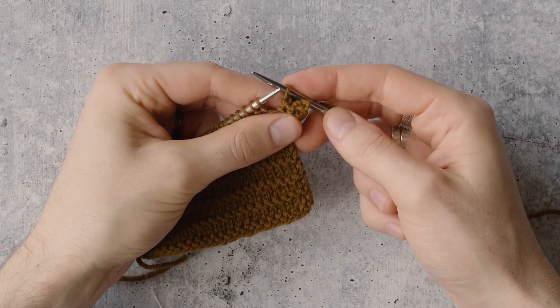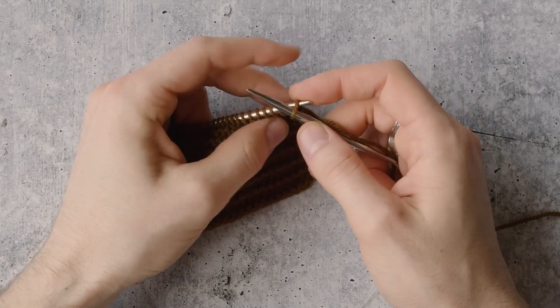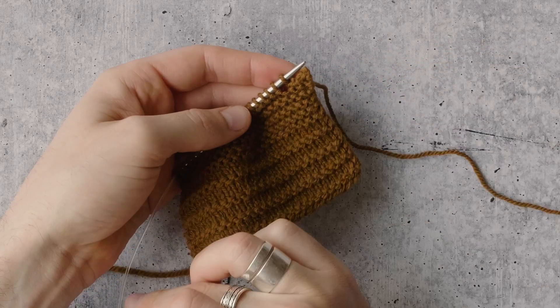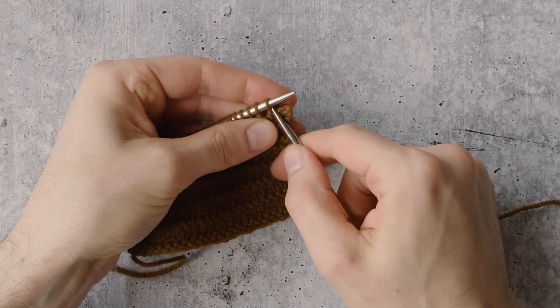After you've done the bind off of four stitches, you're going to take that stitch you just made on your right needle and put it back on your left. That's step three, and we're going to repeat this process over and over all the way across the bind off edge. So I've got my live stitch again now on my left needle.